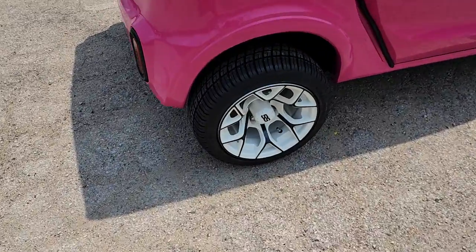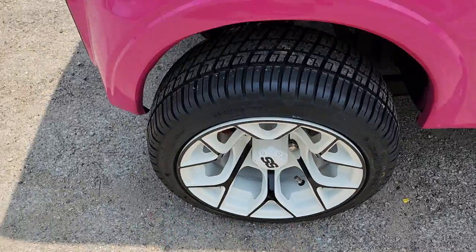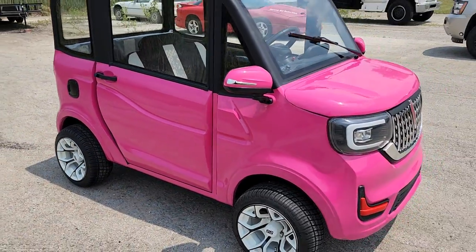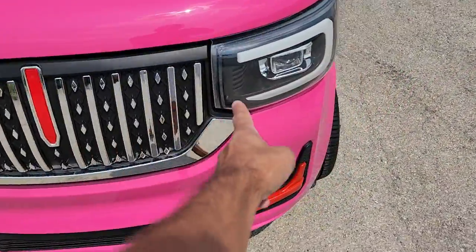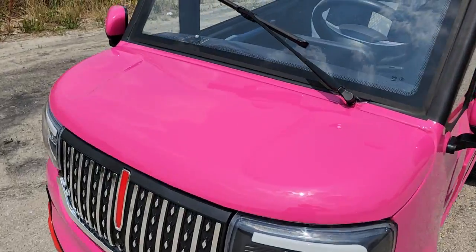It's got nice 12-inch white and black rims on it, and we can customize these — chrome rim or gun metal, you decide. Again, 25 mile per hour max speed. It's got LED lights in the front, turn signals, headlights, and a horn.